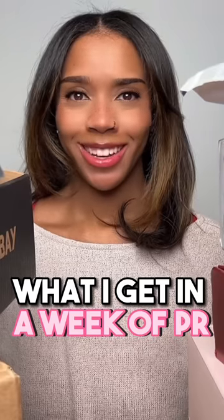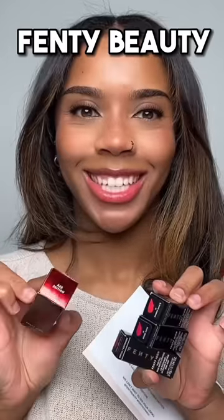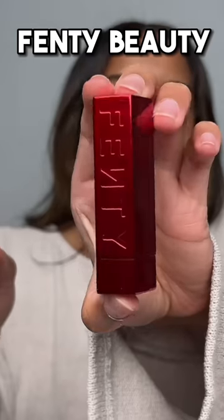What are you getting — a week of PR, let's get into it! I'm going to start with the smaller packages first. We've got some fancy lipsticks — the packaging is really pretty. I figured out how to open it — the top part comes out and this is a refillable lipstick.